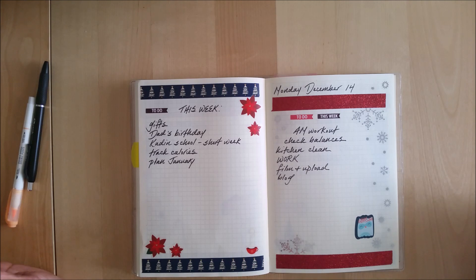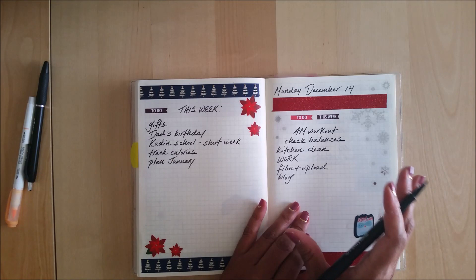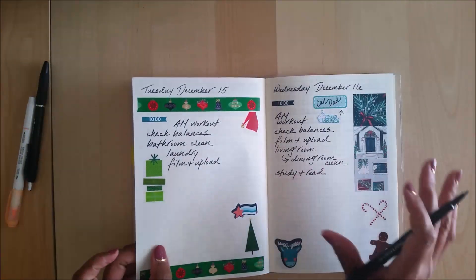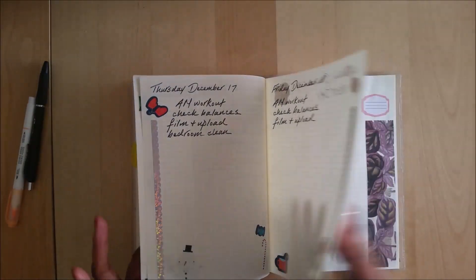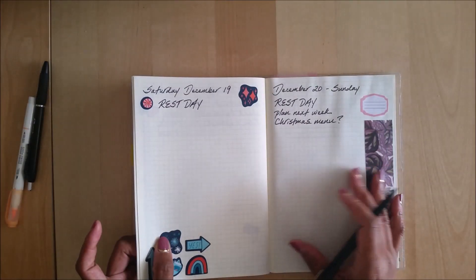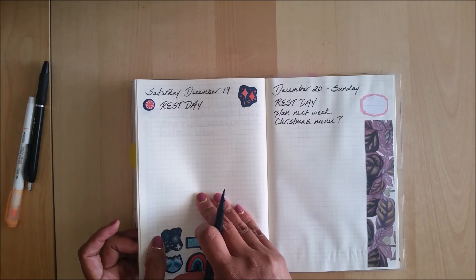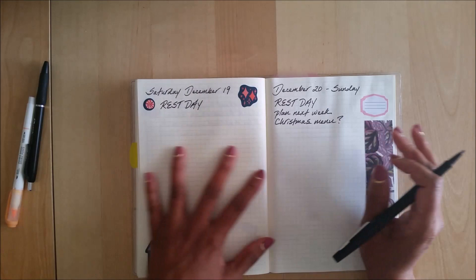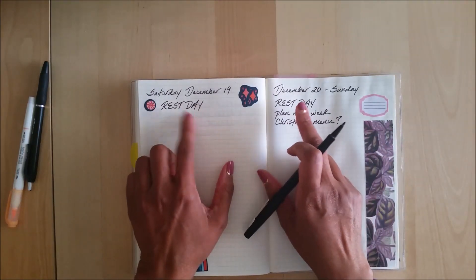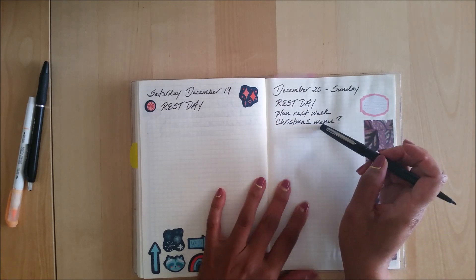I have gone through the week and plugged in all the things I know are happening on each day, or things I would like to happen. Saturday I don't really have any plans because I'm not sure what the weekend is going to look like, but I know those are going to be my rest days from working out. Every Sunday I always plan the following week.